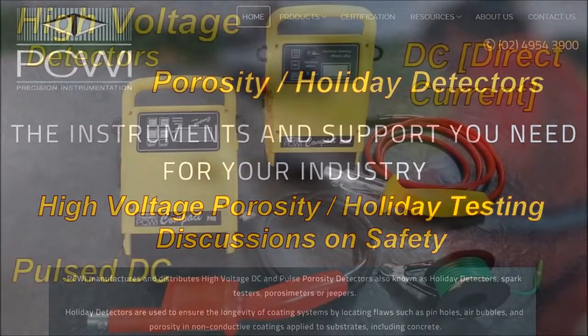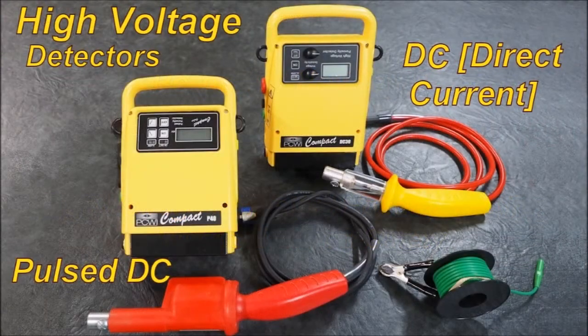This session is in regard to the high voltage detectors: Pulse DC, DC Direct Current, and Constant Current.